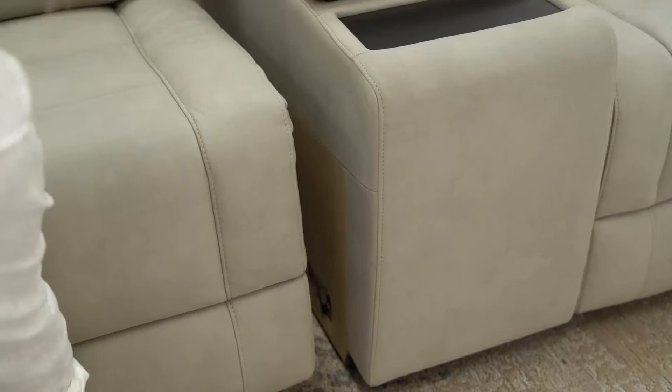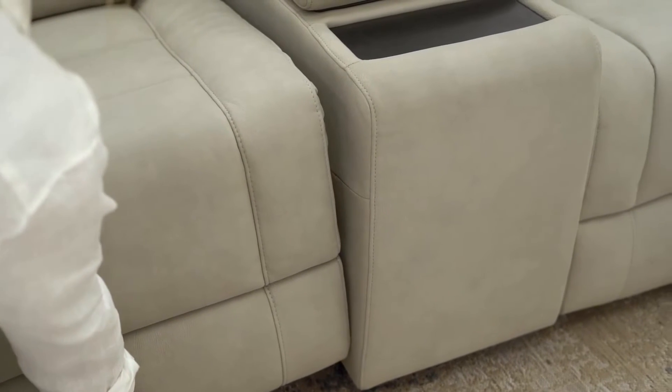Connect the console to the right-hand recliner by sliding the clips on the seat and console together, ensuring the clips are connected all the way to the bottom. Repeat to secure the left-hand recliner to the console.